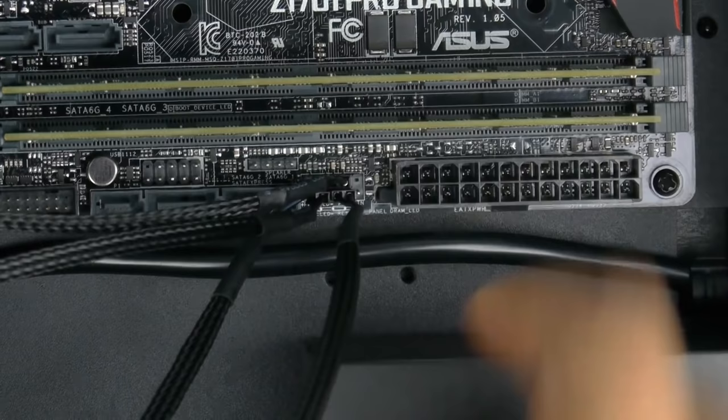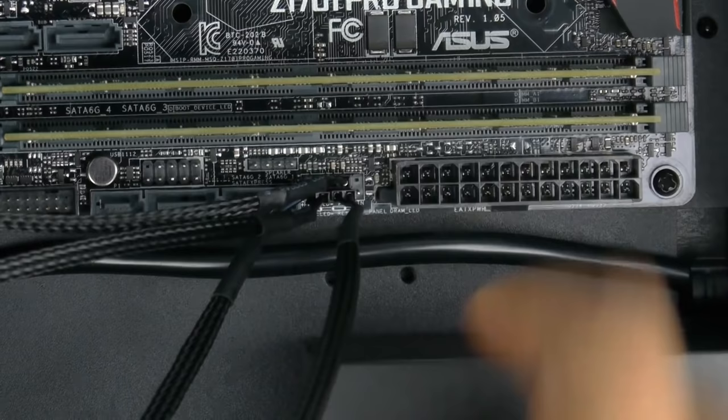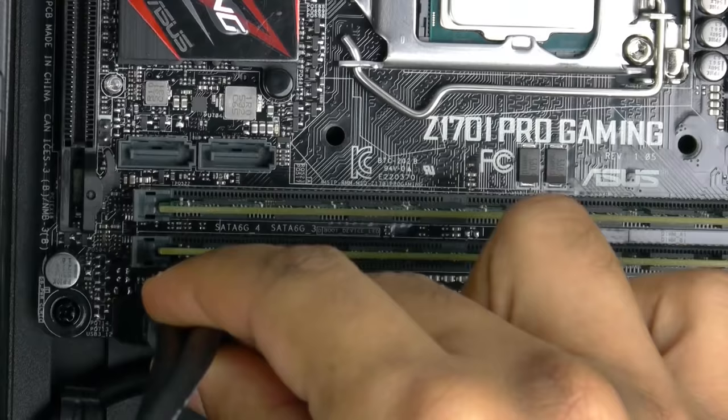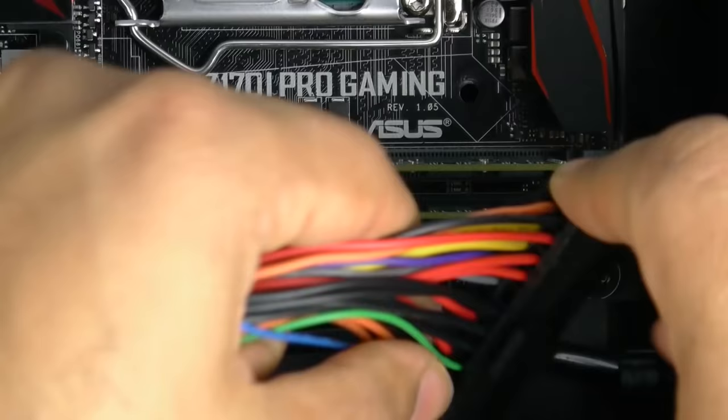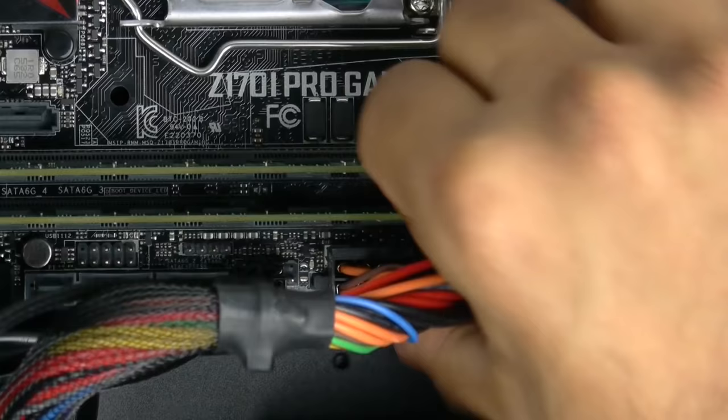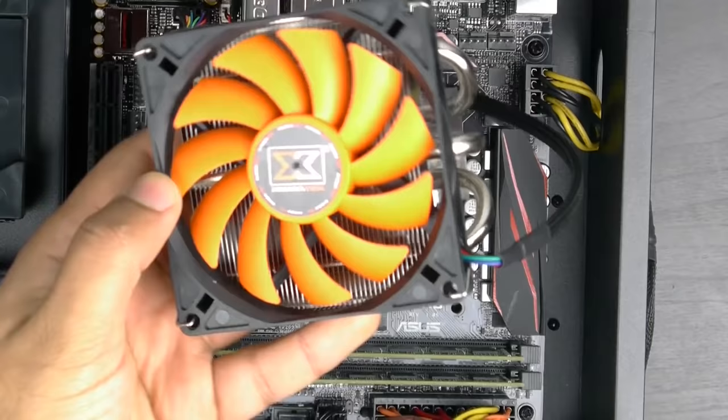Once you have your power switch, restart switch, hard drive activity light, and power light all installed, plug in the header connection for your headphone jack as well as USB 3.0. Then plug in the 24-pin main motherboard power connection as well as the 8-pin CPU power connector.